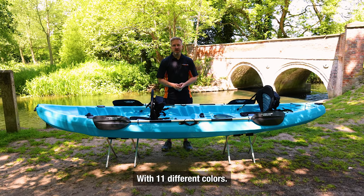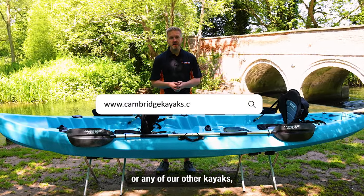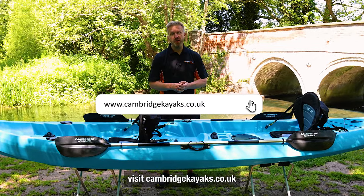With 11 different colours there's something for everyone. If you want more information on this kayak or any of our other kayaks, visit cambridgekayaks.co.uk.